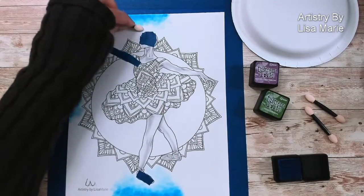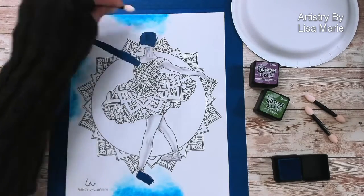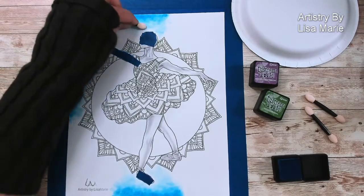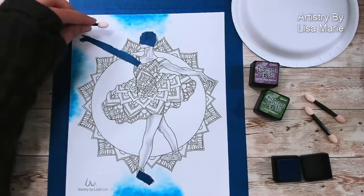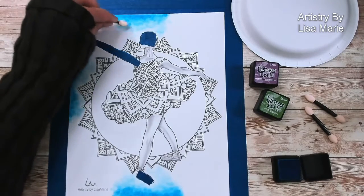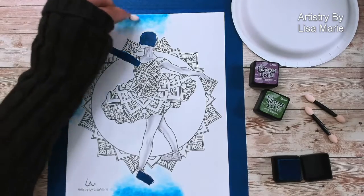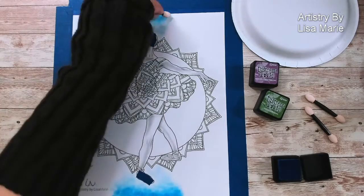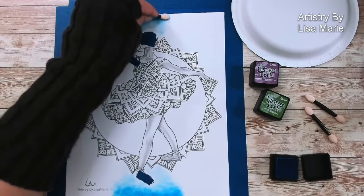I'm just fading the color as it gets closer to the central image. I also like backgrounds that don't require too much precision because I find it very relaxing — I can just get in the coloring mode and not worry too much about precision. Later on when I get into some of the other parts, I'll have to be a lot more precise, but for here and now I can just have fun.